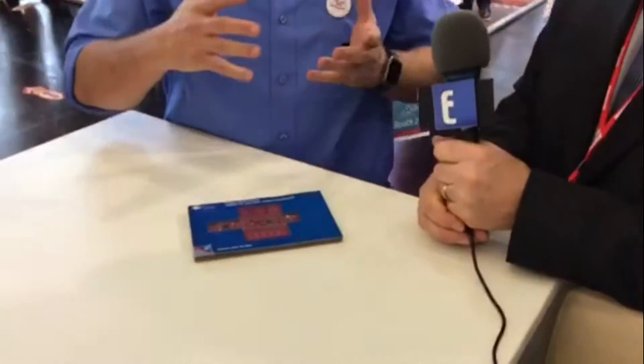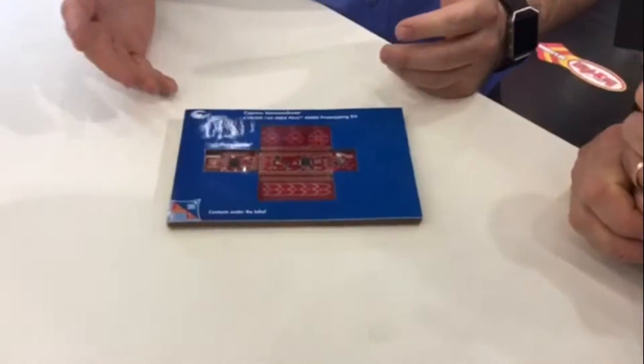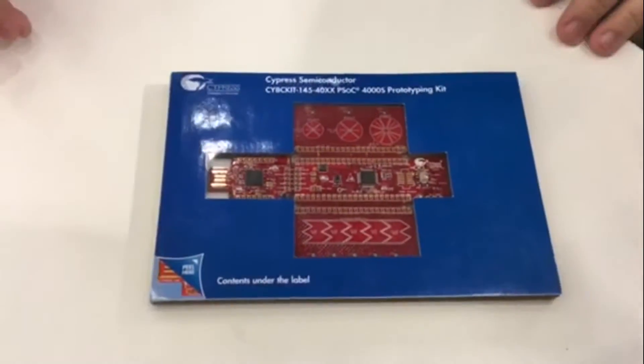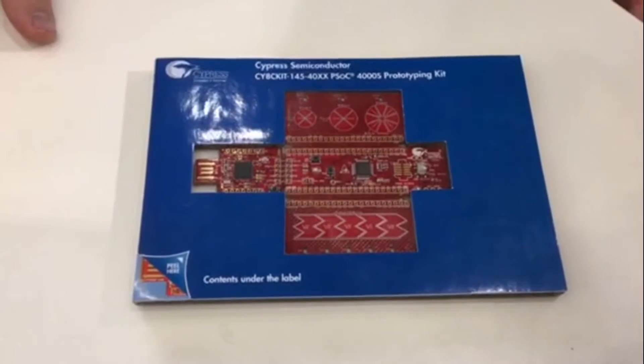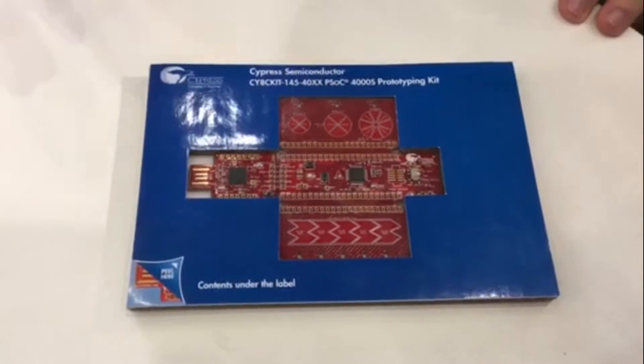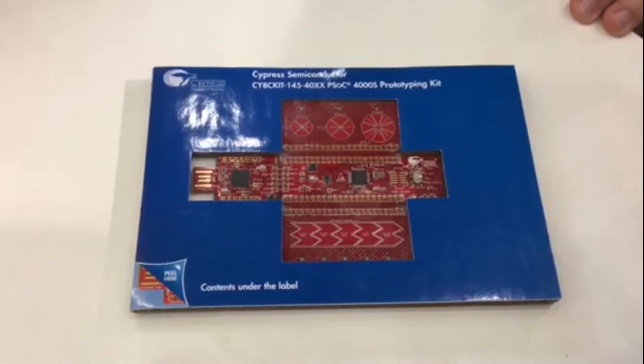They've managed to package their development kit in something we haven't seen before. Raul, would you describe what this is exactly and how it works and why somebody would want to get their hands on it? So what we have here is one of our prototyping kits. Cypress has different types of development kits. This is our easiest, fastest get-started type of development kit. In this case, we're featuring one of the PSoC4 products that we have.